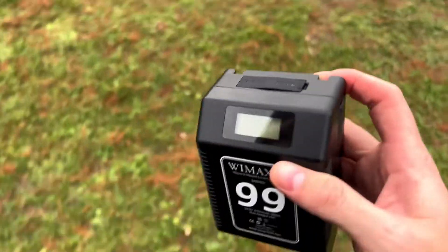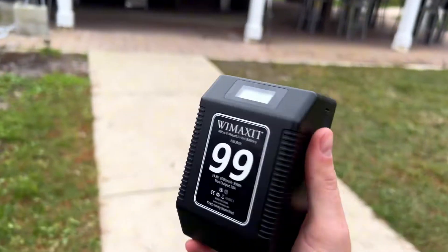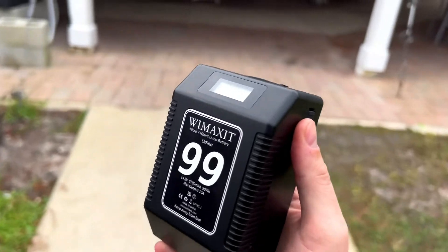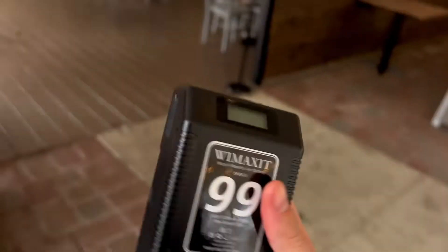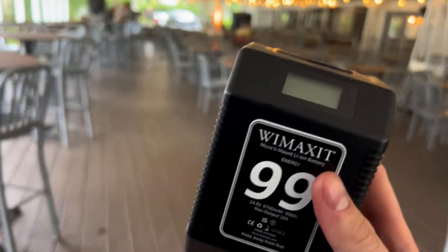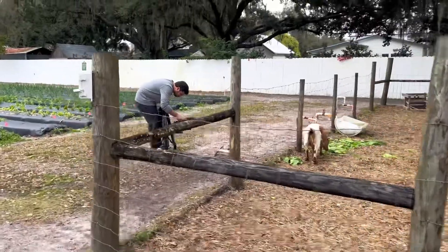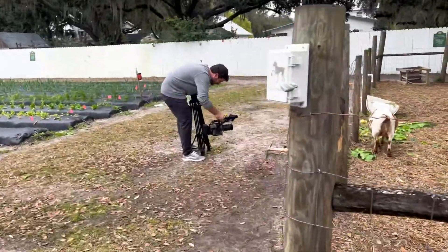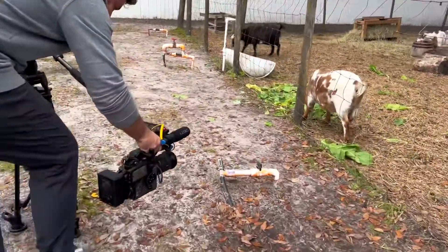Our fire scene just died because this died. It lasts about an hour on a full charge, and they're cheap enough — they're $99. My other batteries cost $250 each, so this is not a bad deal if you just need raw power for whatever. This battery is new to me. I'm stoked Wimaxit gave it to me. If I was a better YouTuber I'd have an affiliate link, but I just have a regular link to buy it in the description or in the comments.